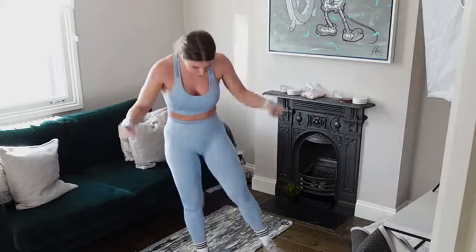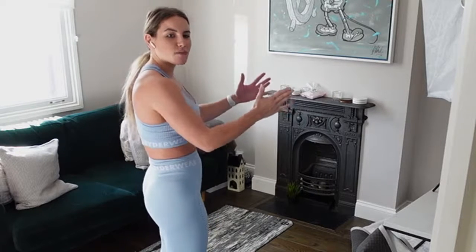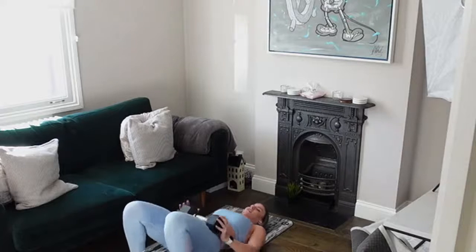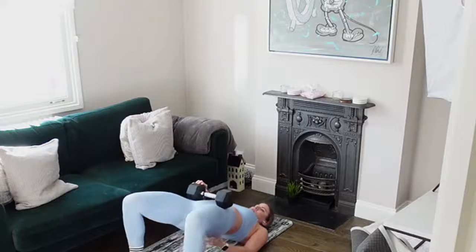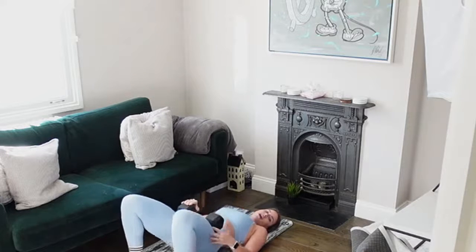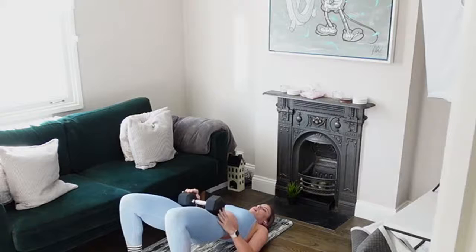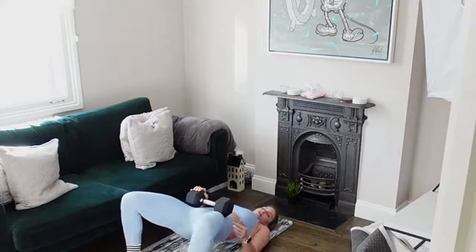We're going in with that glute bridge — grab that one weight and come down to the floor. Glute bridge: we're working our glutes, so squeeze that bum, drive those hips towards the ceiling, keep that bum contracted. Let's go — drive that weight up, add in the abduction if you're going to, and then back down. Just make sure your bum doesn't dip. As you get tired we tend to lose that full range of motion — focus on that nice straight line from hip to shoulder to knee.